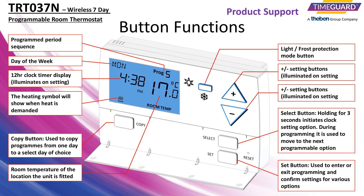It features a copy mode which can be used to copy programs from a previously set day to another day of your choice. Please take a moment to study the control functions.